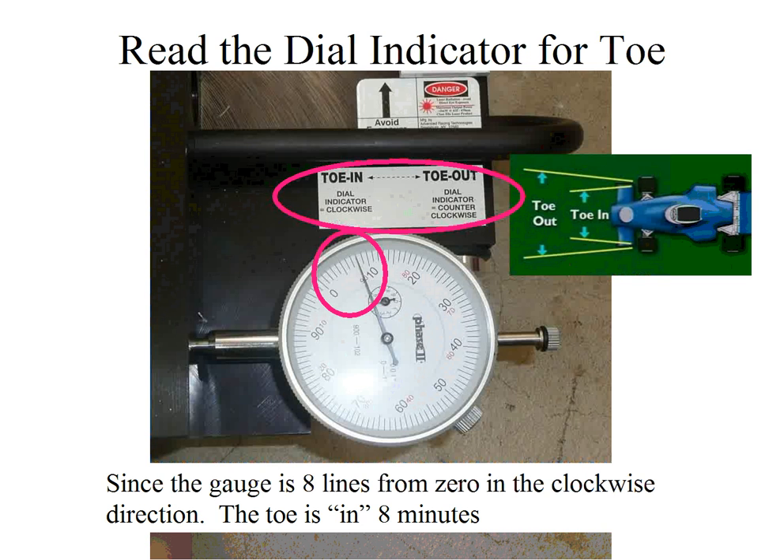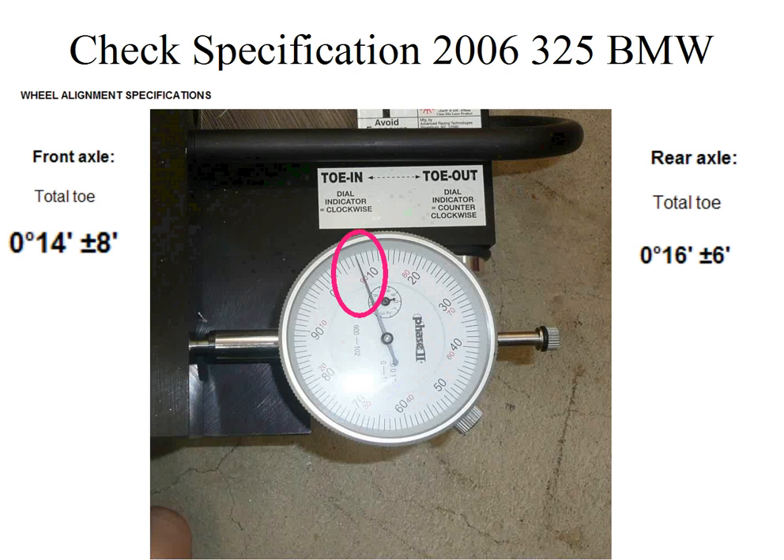Checking the specifications for this car — a 2006 BMW 325 used in this example — the specification is 14 minutes plus or minus eight minutes. Since we are at eight minutes, we are within specification. The rear axle specification, for reference, is 16 minutes plus or minus six minutes.